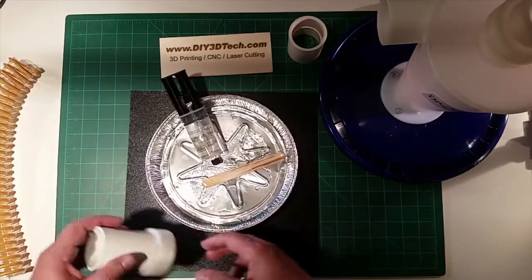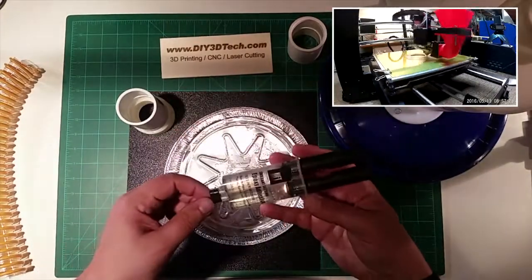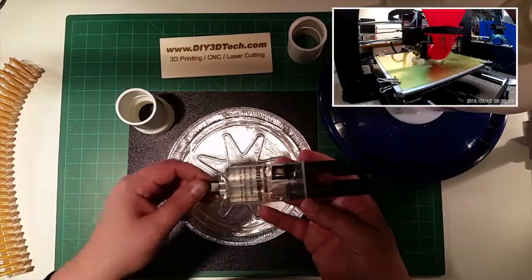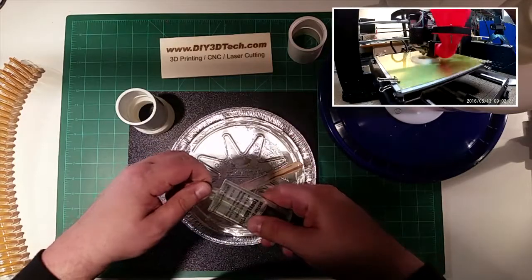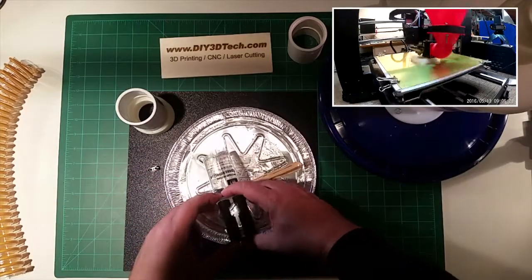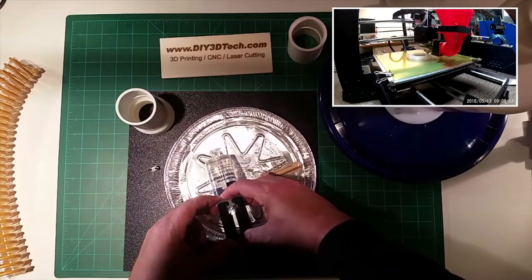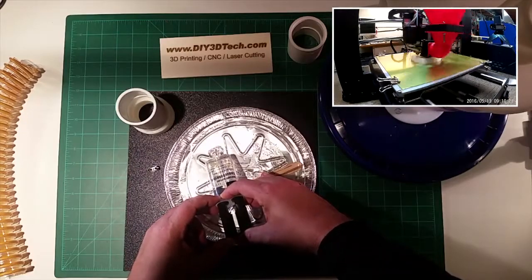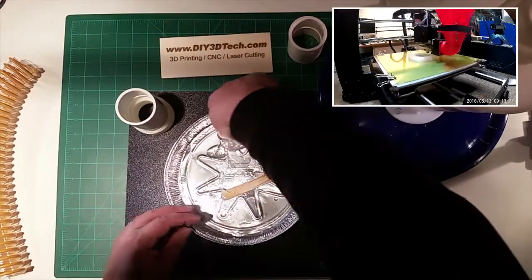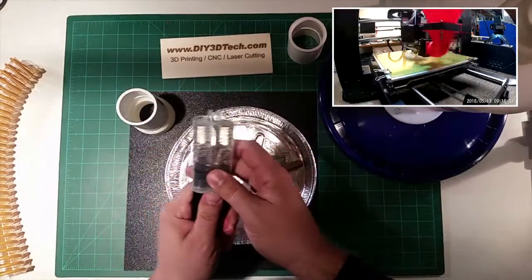I have some black material here so I don't get glue on the cutting mat. I've got some instant-setting epoxy — I got this at Harbor Freight, really cheap. I use these pie pans to mix it. You want to make sure you balance both the resin and the curing compound.